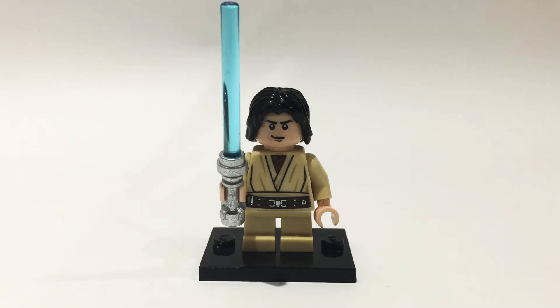Hello there everybody. Today I'll be showing you how to build a young Kylo Ren from Star Wars.